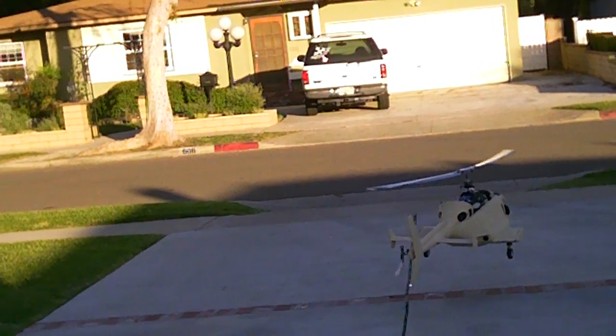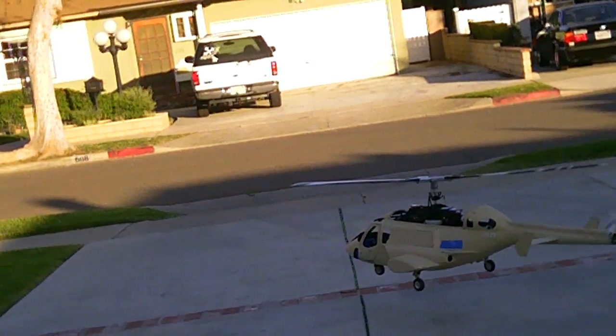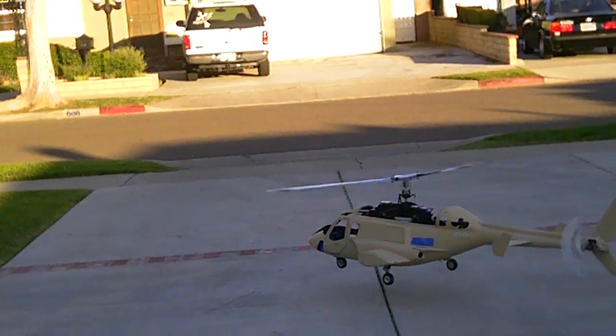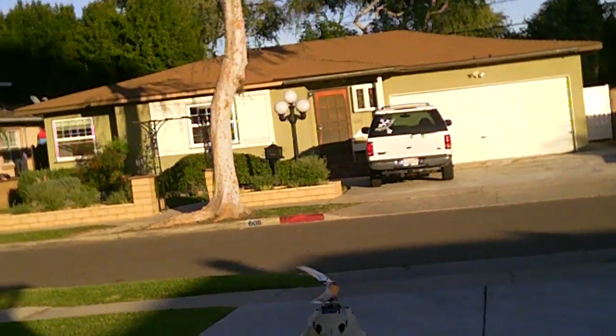What does it say? We're at 85% throttle, 85% on the ESC. Oh man, this is beautiful. Very sweet, very sweet. Good first test, good first test.